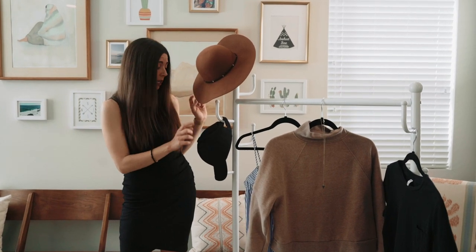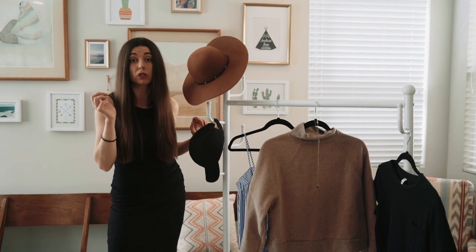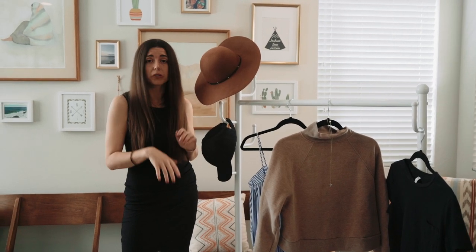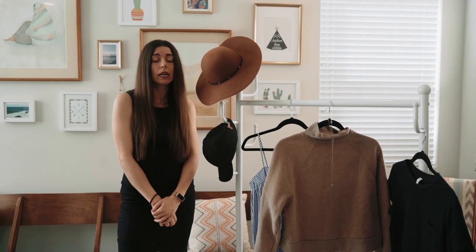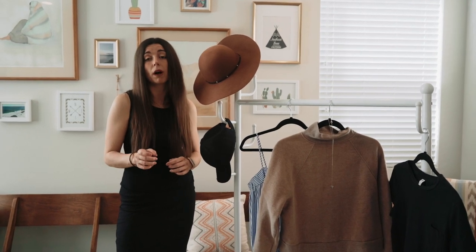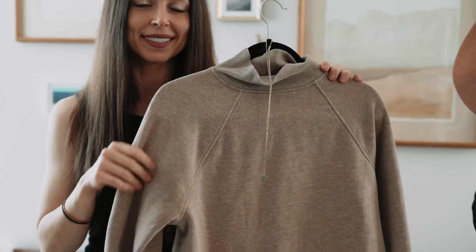Hats are not allowed — basically anything that obscures your face. Headphones and earbuds are also not allowed, and you can't wear your glasses. For a full list of everything not allowed in your photo, head to RoamOften.com and check out our blog for passport tips.